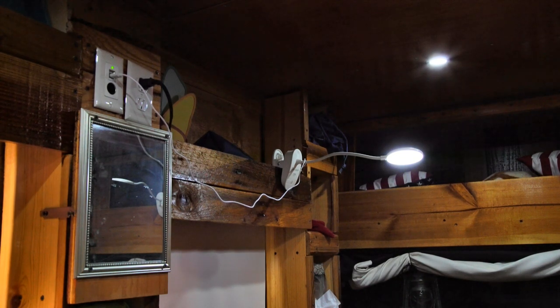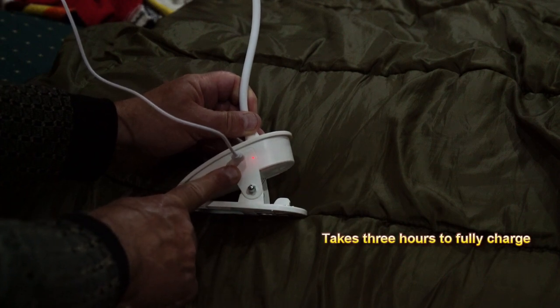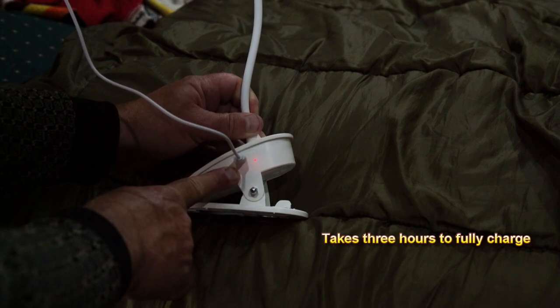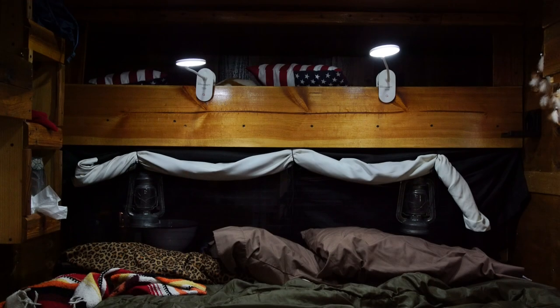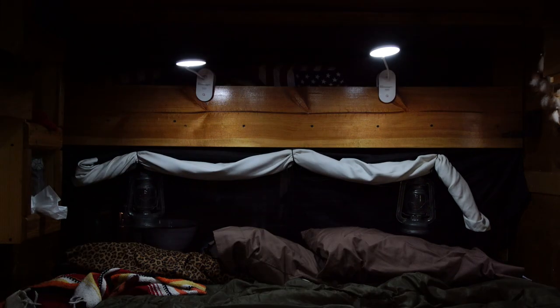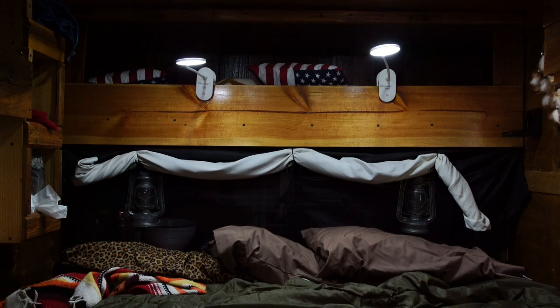These lights come with a one-year warranty, which is fantastic. There's also a charging indicator light on the side — it will be red when charging and turn blue when fully charged. Here's what they look like above our bed. The gooseneck is almost a foot long — 11 inches.